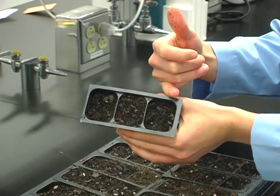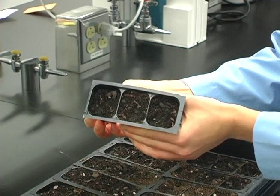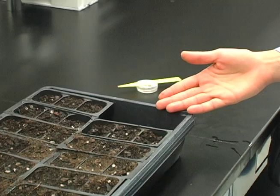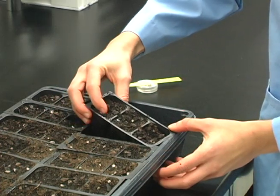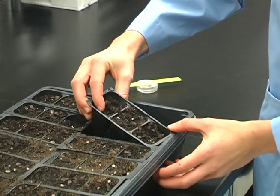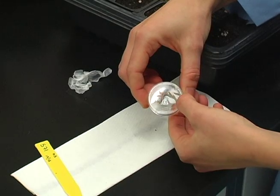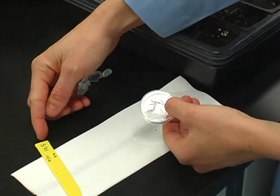The 12 seeds will be planted in these three areas, four seeds per cell. Note how the far right tray liner is removed to facilitate watering. Soil should be moist prior to planting. Be sure that the label on the dish corresponds to the label on your stake.